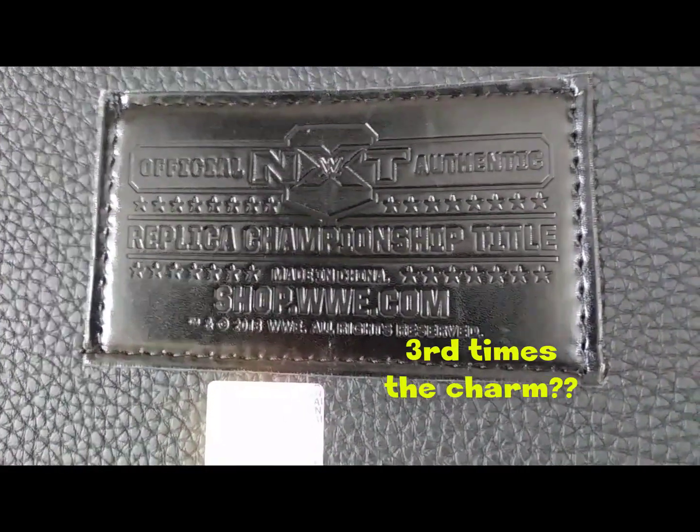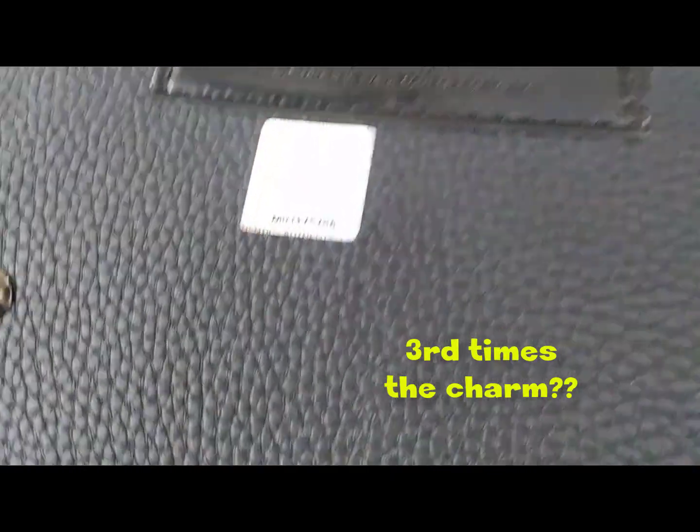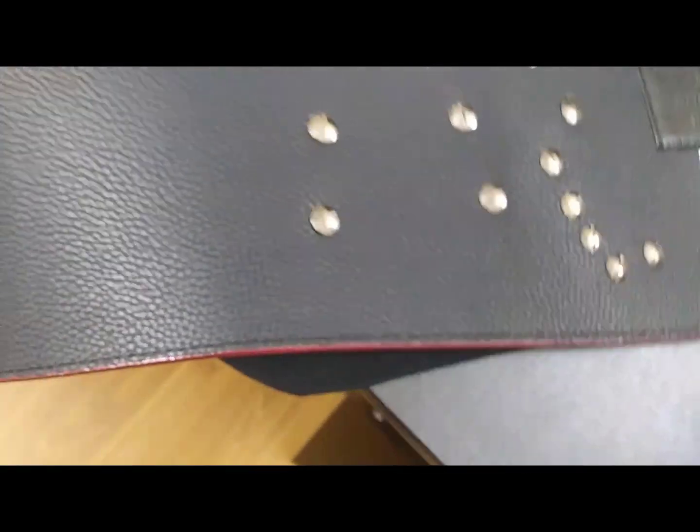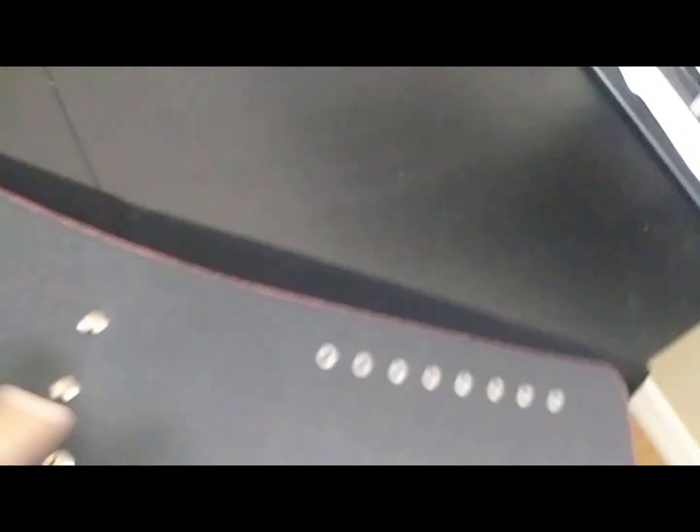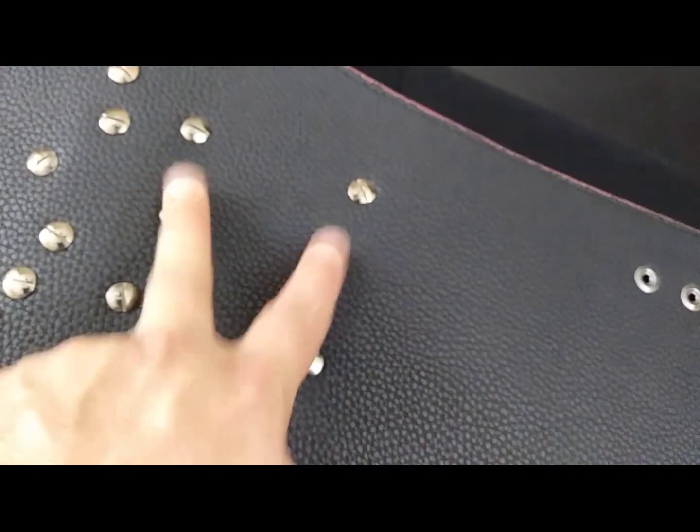Now the back — not much to see in the back as always, except the screws, and the nifty faux leather patterned black backing, and the patch marking it as an official NXT authentic replica championship. There's also the WWE hologram sticker. Lots of screws. These two here remove the side plates for future customization.